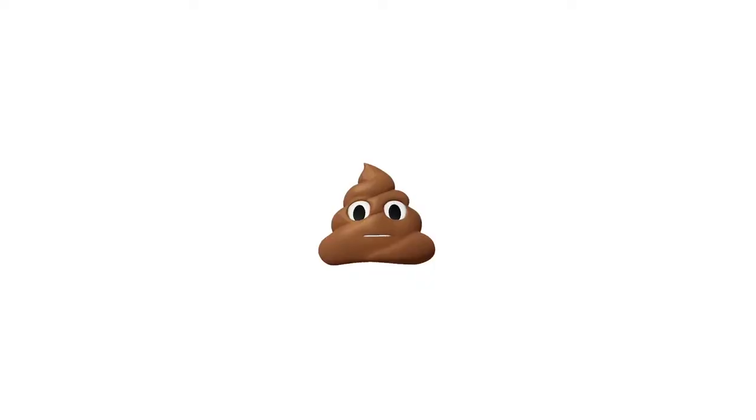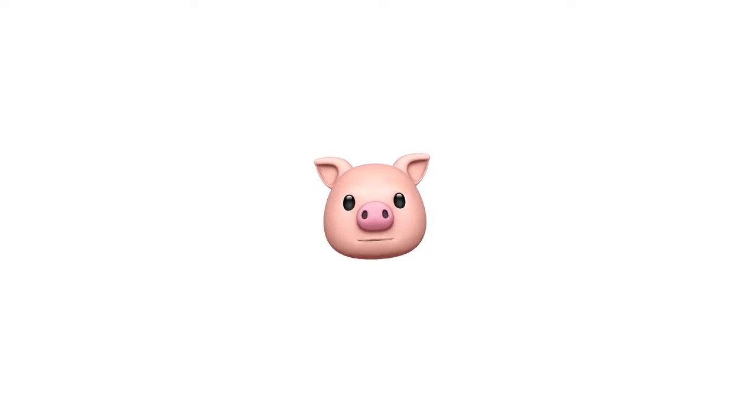The next thing is animojis, which are an amazing fun feature. Let's do the poo one. This is the poo animoji and it is really really responsive — stupidly responsive how fast it tracks my face. I can go from sad to smiling and you can see how quick it is. They're just a bit of extra fun to brighten up someone's day, make conversations happier — just another funny way to send an emoji.